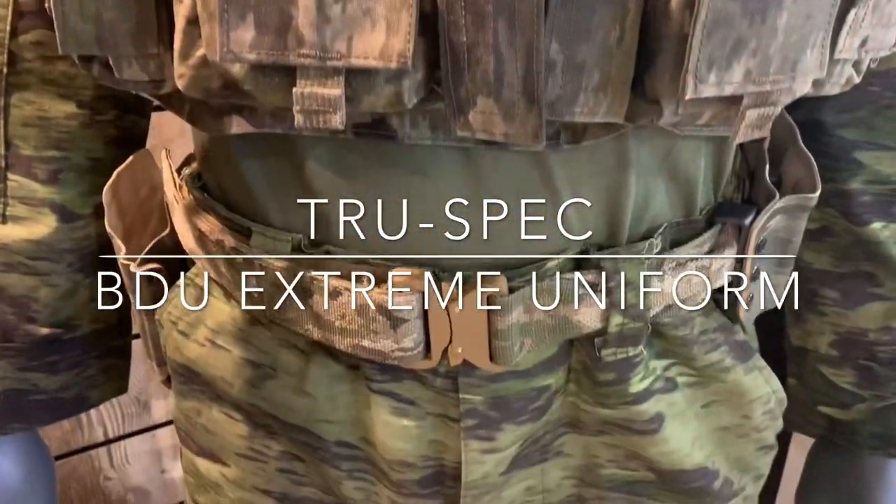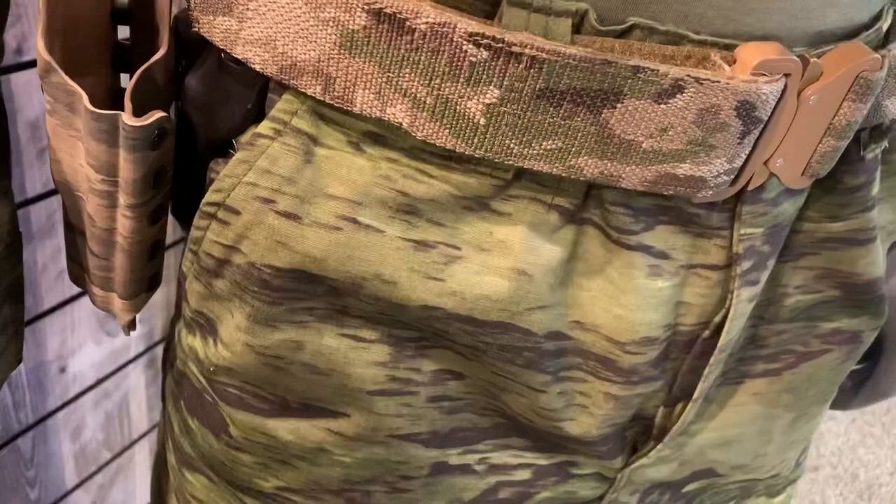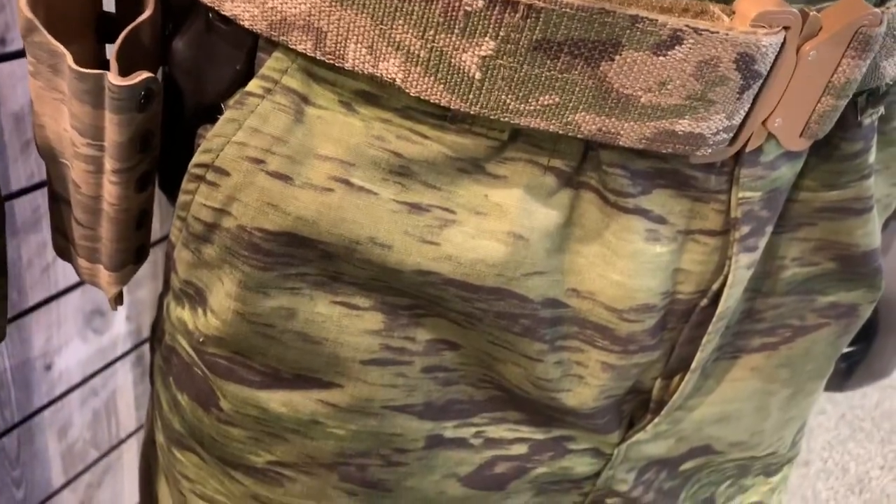It bridges the gap between the features of our traditional BDU and the traditional ACU, taking the best features of each. The BDU Xtreme uniform has a 4-button flat closure,